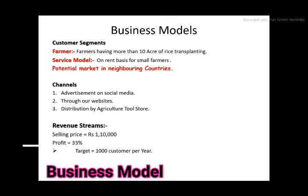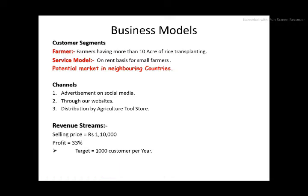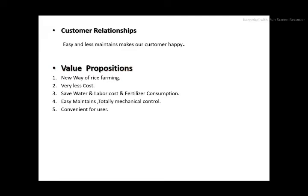Customer segments: for bigger farmers, one-time selling; for small farmers, a service model; with potential marketing in neighboring countries. Our channels include advertising via social media, through our website, and distribution by agriculture stores. Revenue stream: our selling price is 1.1 lakh with a profit of 30 percent. Total 1000 customers are targeted every year.